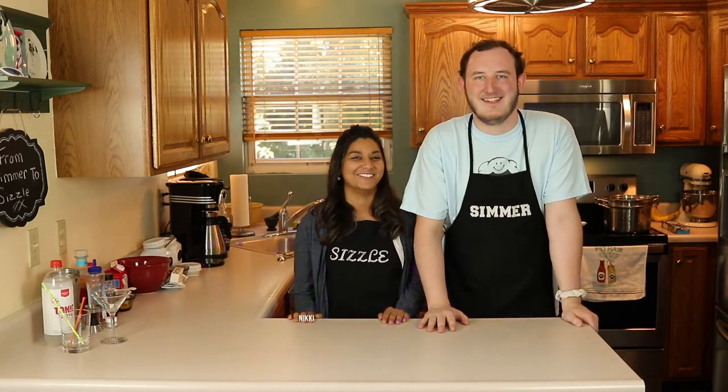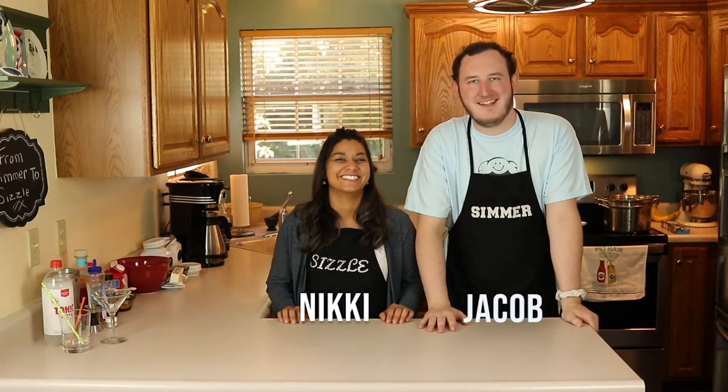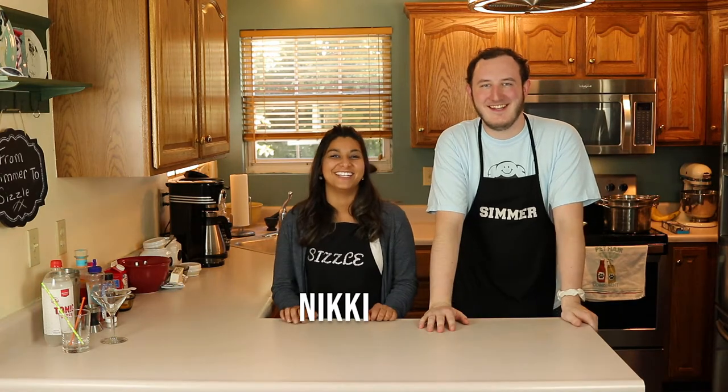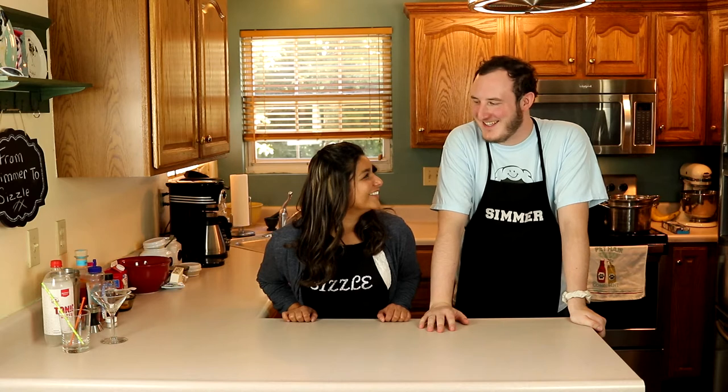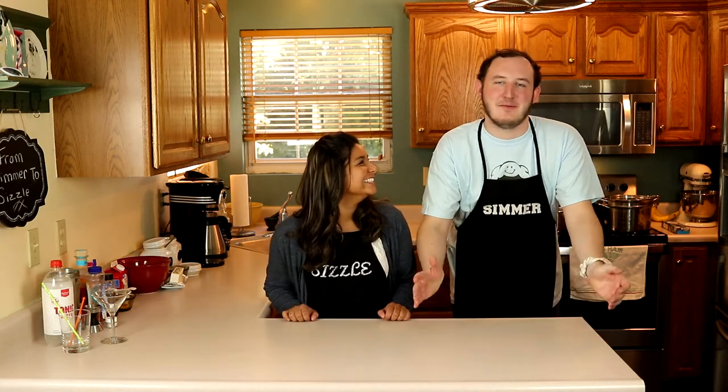Welcome back to From Simmer to Sizzle. I'm Nikki, and I'm Jacob. Today we're making something fun — a recipe I think you'll really like. We're making 4T's pasta with some chicken in it, kind of like from the Cheesecake Factory, because it's Nikki's favorite. Jacob decided to make it because it's a very special day — it's our one month anniversary.